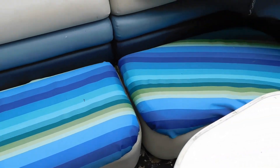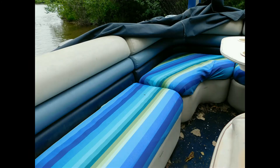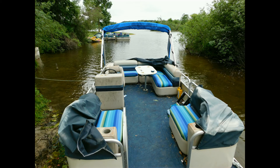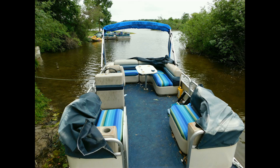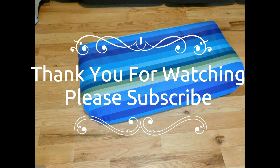We got the rest of the boat cushions loaded. We're walking down to the pontoon now so I can take a couple pictures and show you guys how it turned out. As you can see, it looks pretty good. The seats look like a brand new makeover — no-sew, pretty easy. We got it ready.